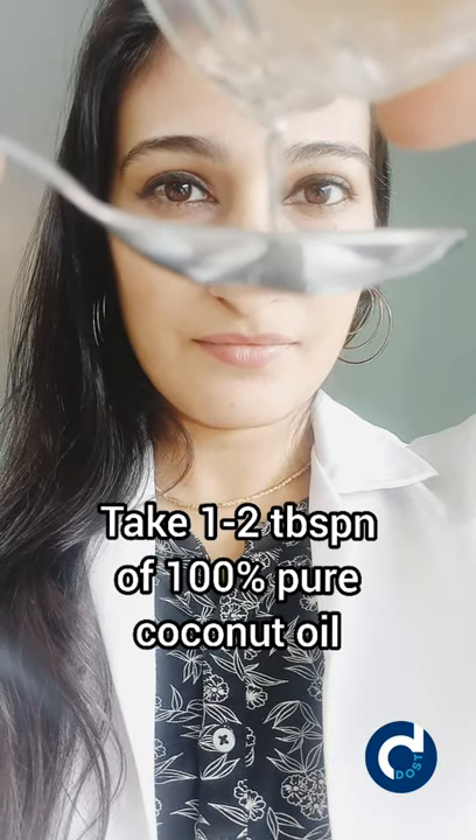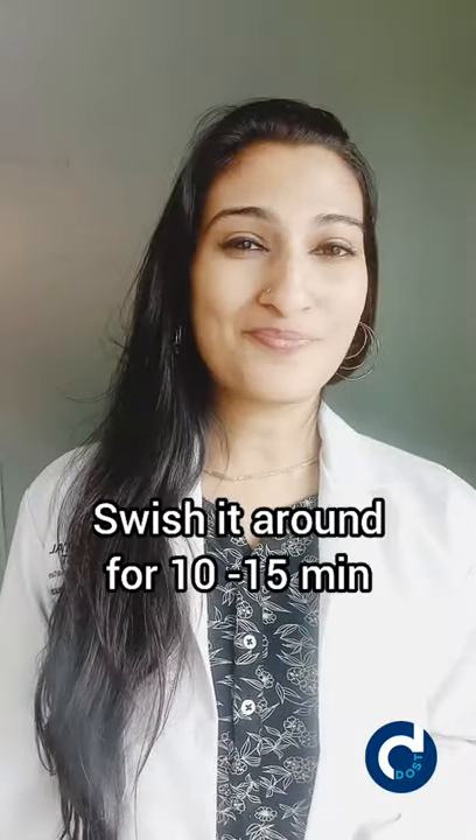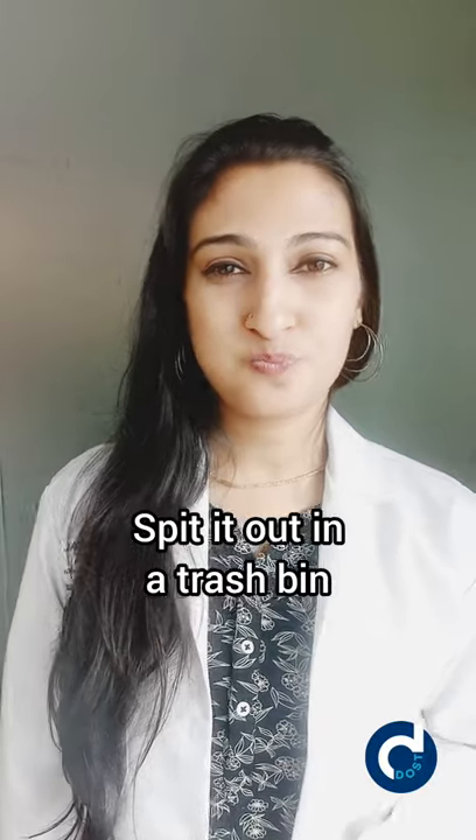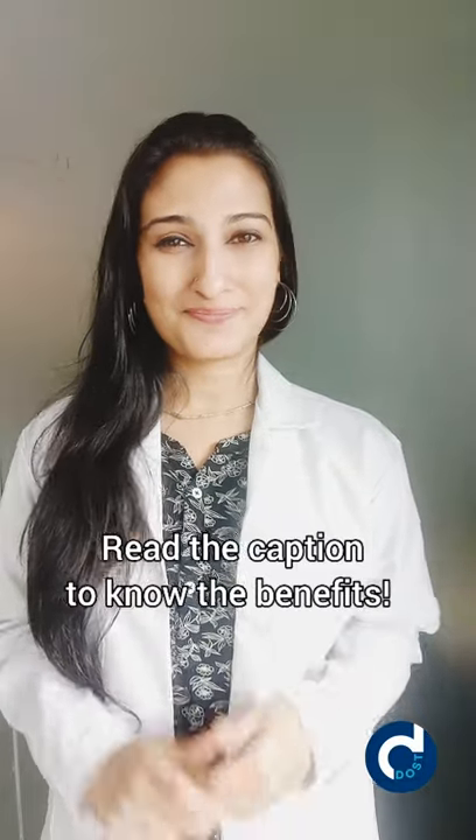First thing in the morning on an empty stomach, take one to two tablespoons of 100% pure edible coconut oil and swish it around for about 10 minutes, then spit it out in a trash bin. If your facial muscles start to hurt, start with two minutes and gradually increase the time to get to 10 to 15 minutes.